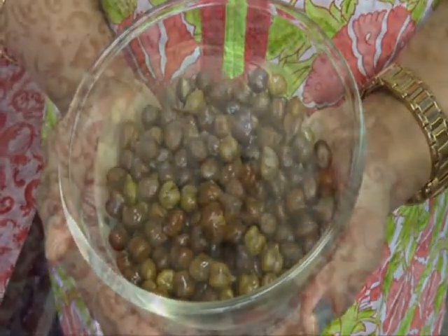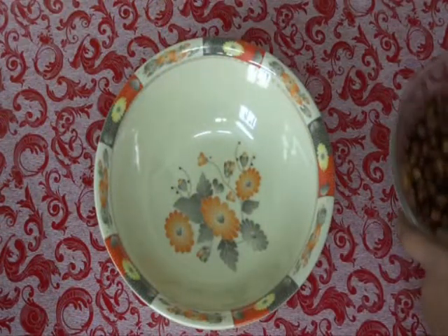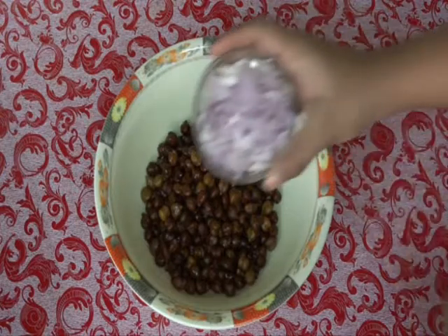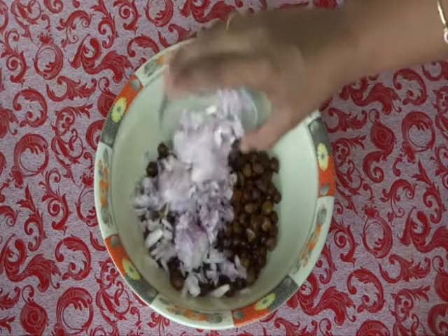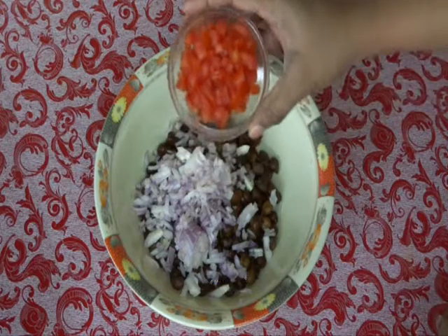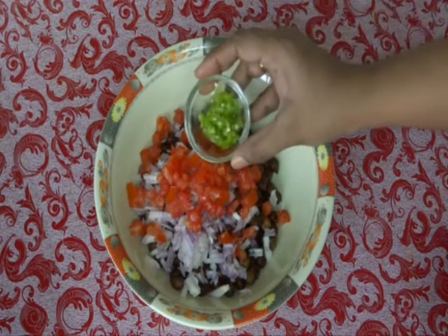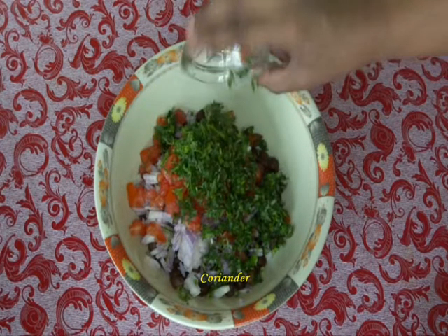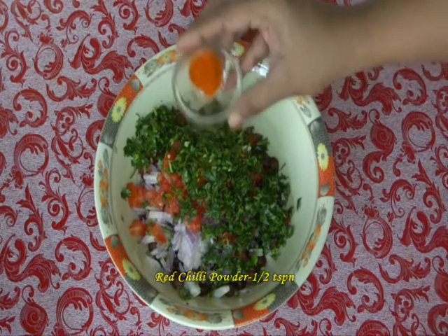I have already boiled some chickpeas. Adding some salt. Now, in a mixing bowl, add our boiled chickpeas, one finely chopped onion, one finely chopped and de-seeded tomato, one finely chopped green chilli, finely chopped coriander, and half a teaspoon of red chilli powder.